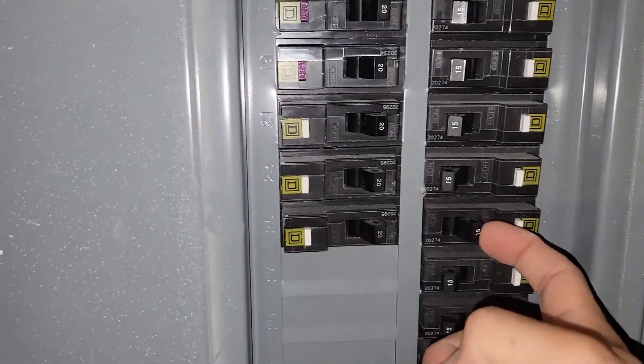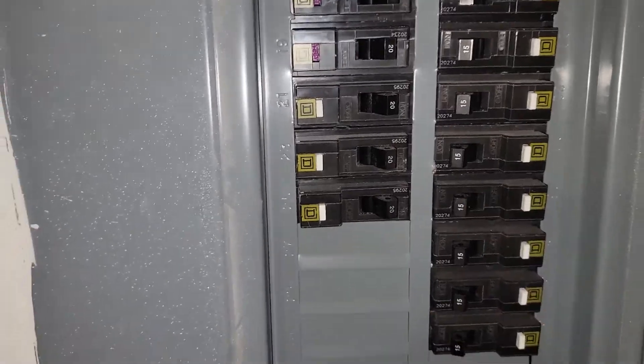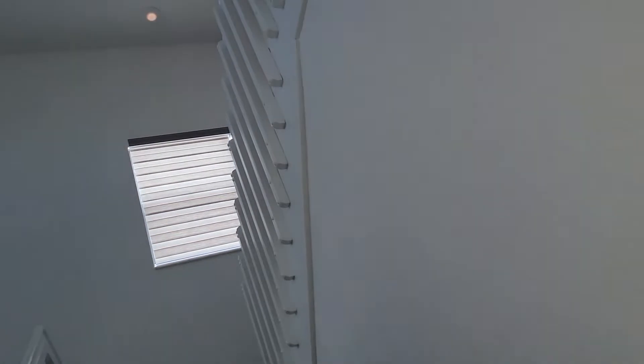Once we put the switch on, we can check the light — the three-way switch should be working. Just make sure you shut off the breaker to the off position before starting any electrical work. If we go upstairs, we can confirm that the three-way switch is working.